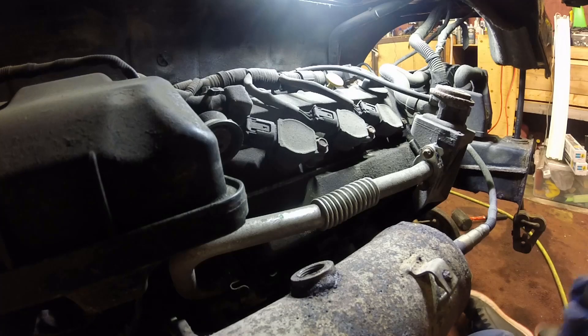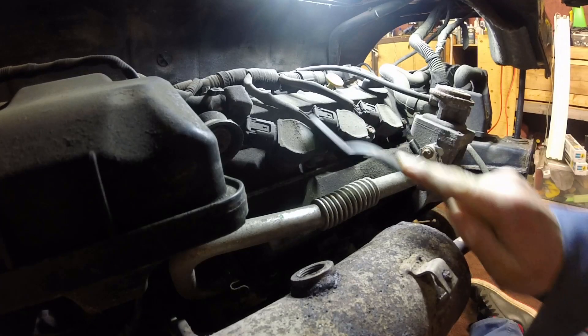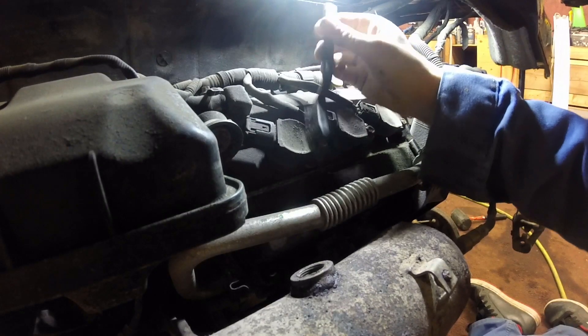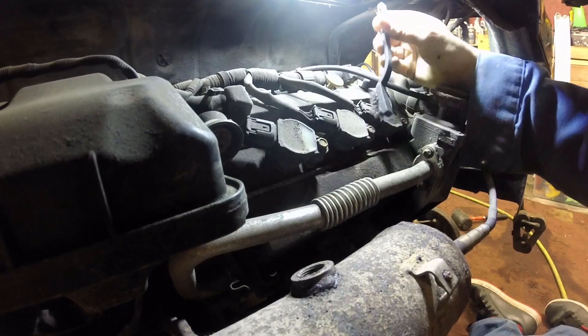Hey guys, welcome to PB Garage. Today we're going to be looking at doing some basic maintenance on our Smart 451 with the Mitsubishi 1-liter engine. This is the only engine that was available in the 451 in North America.